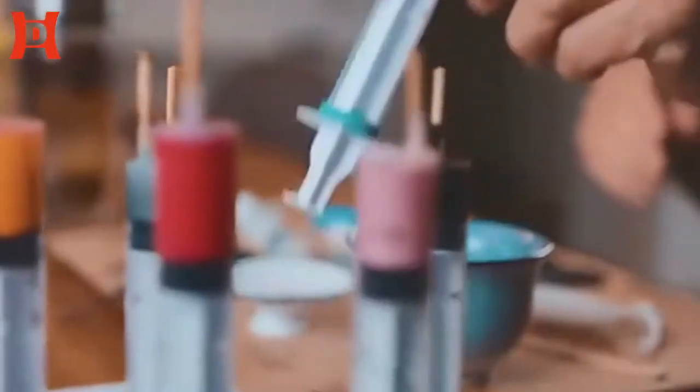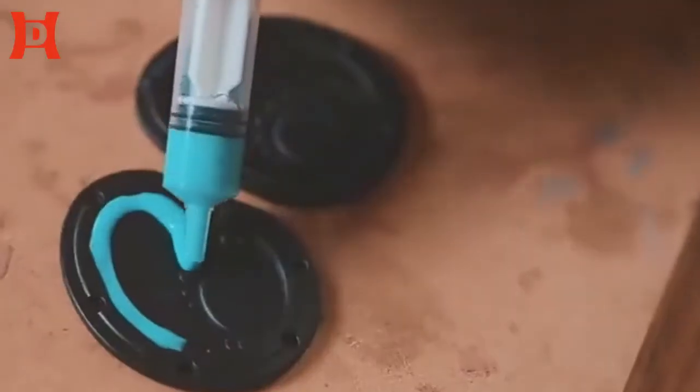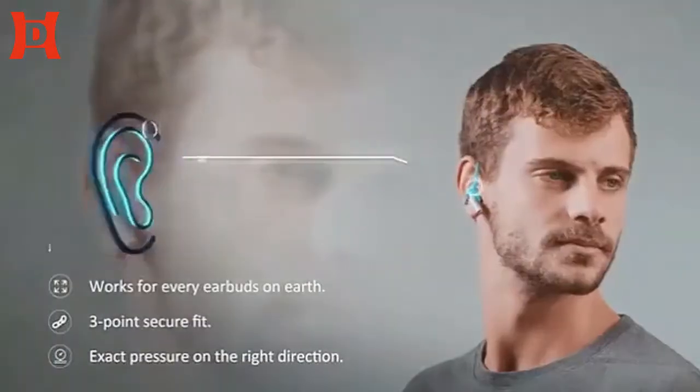I always have this problem with earbuds — they shift and fall. Then I had this idea: why not create a very flexible web that will use the structure of your ear to push your earbuds in?